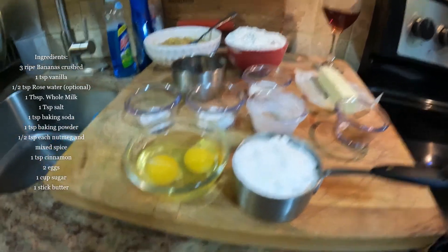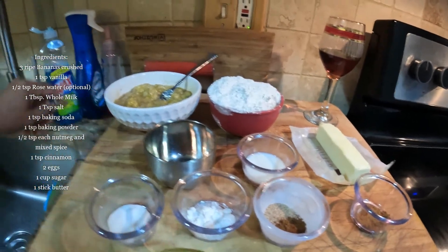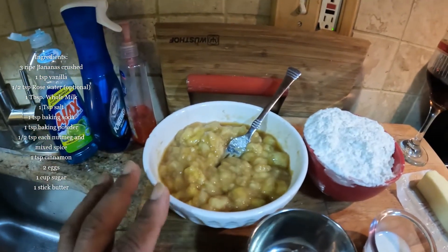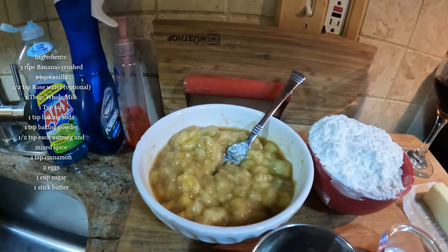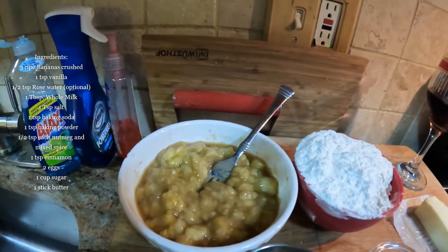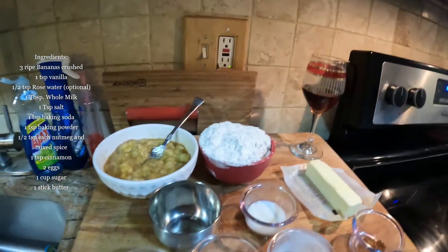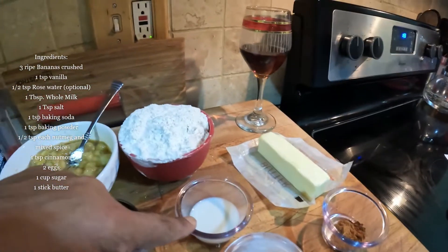Here are the ingredients for our banana bread. First, I have three bananas that I crushed, and I added one teaspoon of vanilla and one teaspoon of rose water. Rose water enhances the flavors and gives it that aroma — it's a little trick I use. I add rose water to certain baked goods.